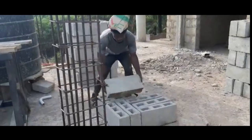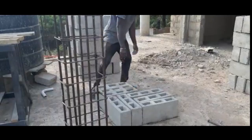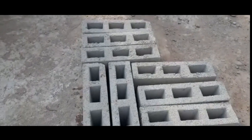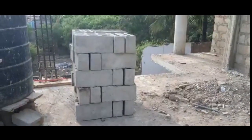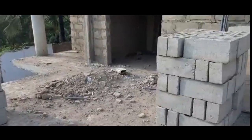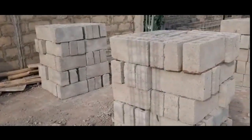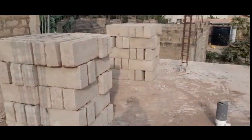You'll notice some blocks are white and others are brown. If you prefer white blocks — like my quality control manager, my wife — just tell the guys to get whiter sand. It doesn't really matter since the blocks will be plastered and painted anyway, but if you care about aesthetics before the building is complete, feel free to request it.